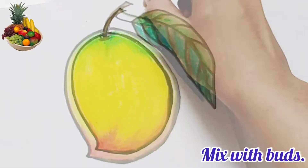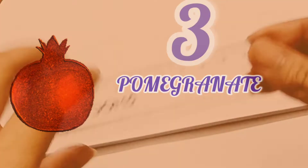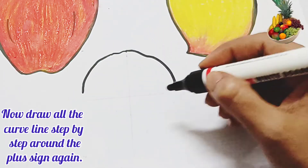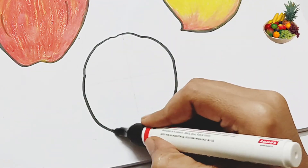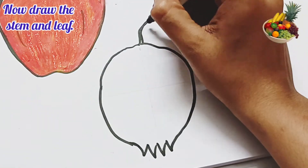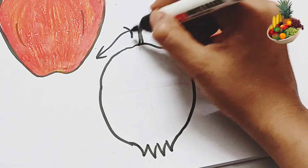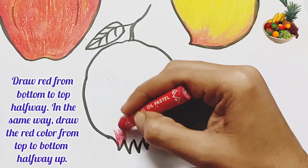Number three: Pomegranate. At first, you have to draw again a plus sign in your copy. Now draw all the curve lines step by step around the plus sign. Remove the plus sign and start coloring.